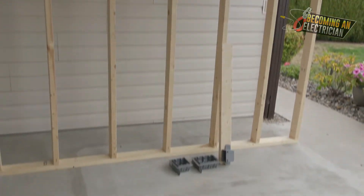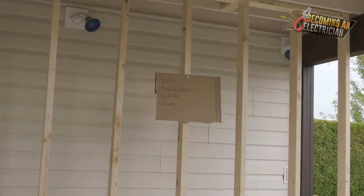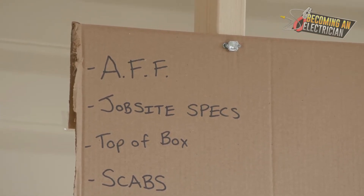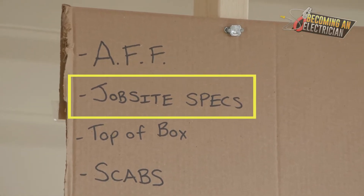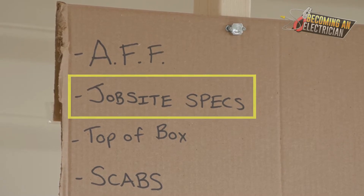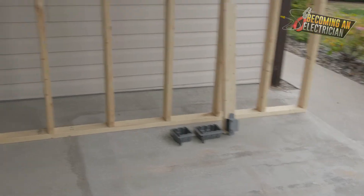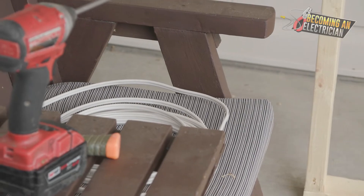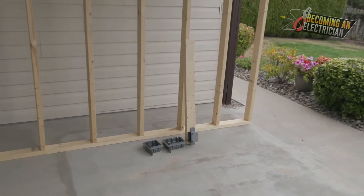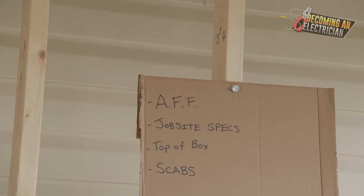When you go into a condo, the very first floor is concrete because typically they have a parkade. In the very back of the prints there's what's called the job site specs — and this is a huge mistake that even expert electricians make all the time. They forget to look at the job site specs because they go from one job to the next. The job site specs are typically in the very back of your electrical prints and they tell you specific things the engineer wants — box heights, certain types of boxes, and sometimes they even say they want the whole building in pipe.